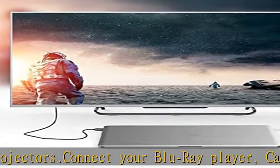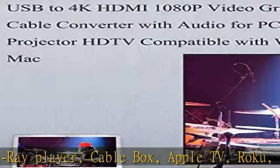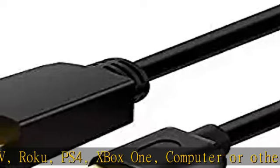Supports 4K, UHD, 3D, 48-bit deep color and audio return channel. Premium cable engineered with molded strain relief connectors for durability and grip treads for easy plugging and unplugging.